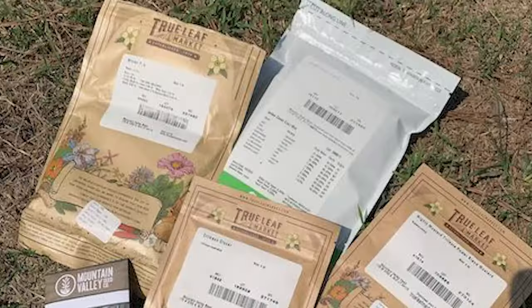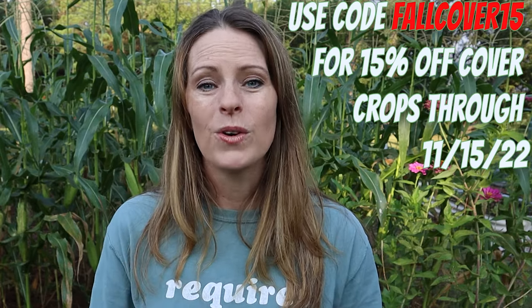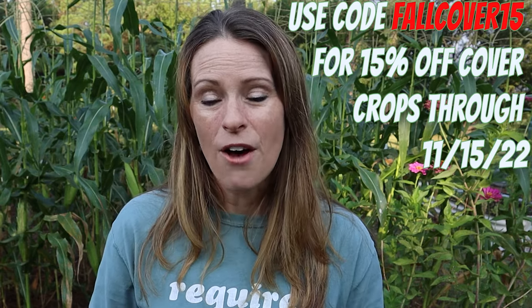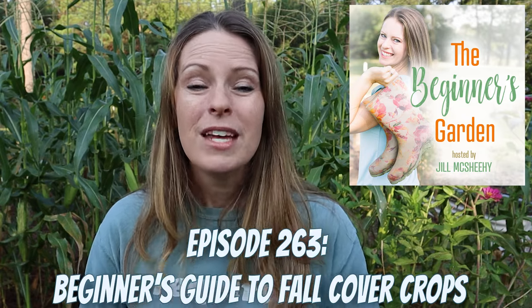If you're interested in trying cover crops, planting in September and October are generally the best months depending on your zone — cooler areas should plant a little earlier, warmer areas can go a little later. True Leaf Market is where I get all my cover crop seeds, and they're giving my podcast listeners, blog readers, and YouTube viewers 15% off cover crops — coupon code is in the description. For more in-depth discussion on cover crops and two others I didn't mention today, check out the Beginner's Garden Podcast episode on my five favorite cover crops for beginners. Be sure to like and subscribe for more garden content!